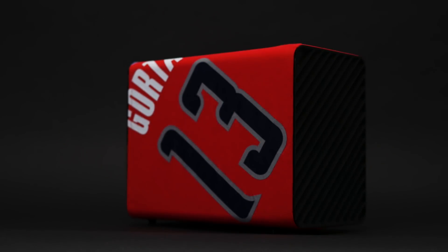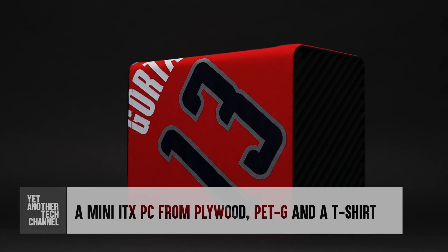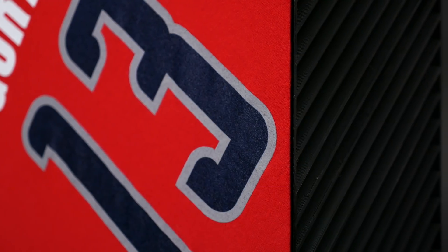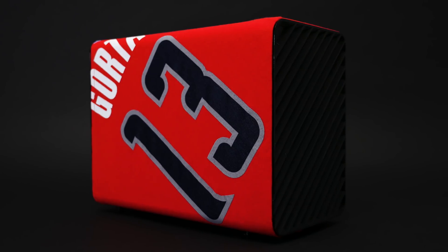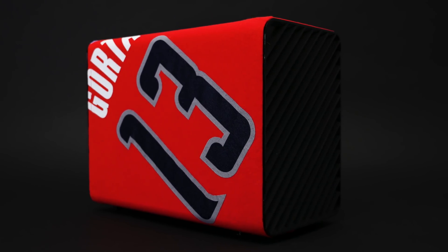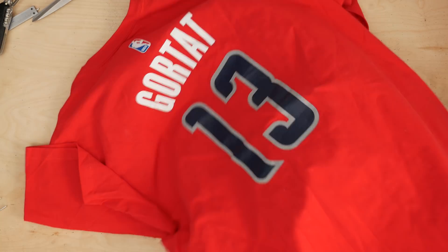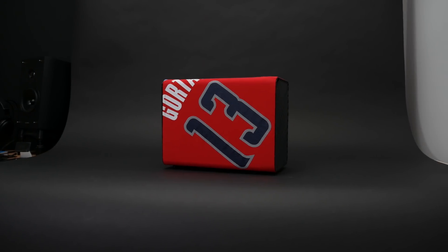In this video I'm making the Hammer, a mini ITX tribute to Marcin Gortat and his years spent with the Washington Wizards. The Hammer is 16cm wide, 23cm tall and 31cm deep. It's made from plywood, PETG and a t-shirt and it cost me less than $10 to build.